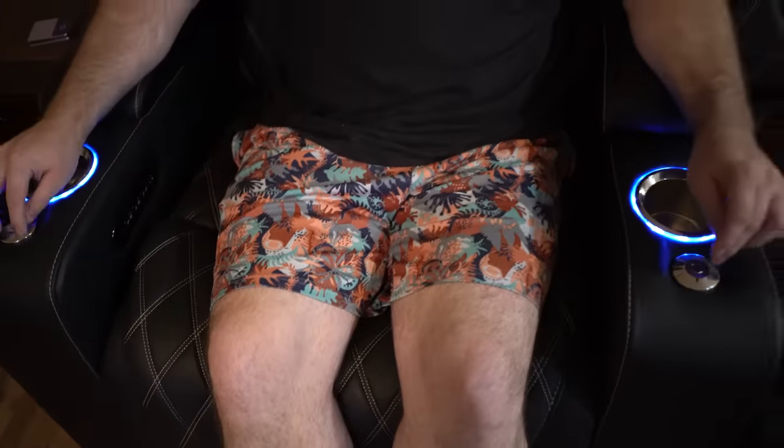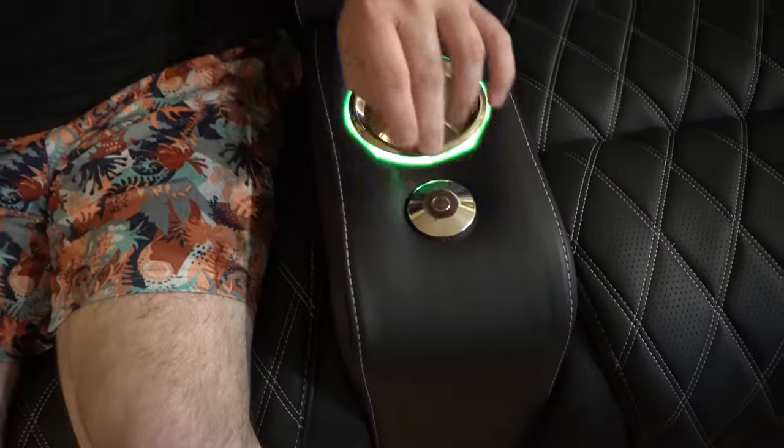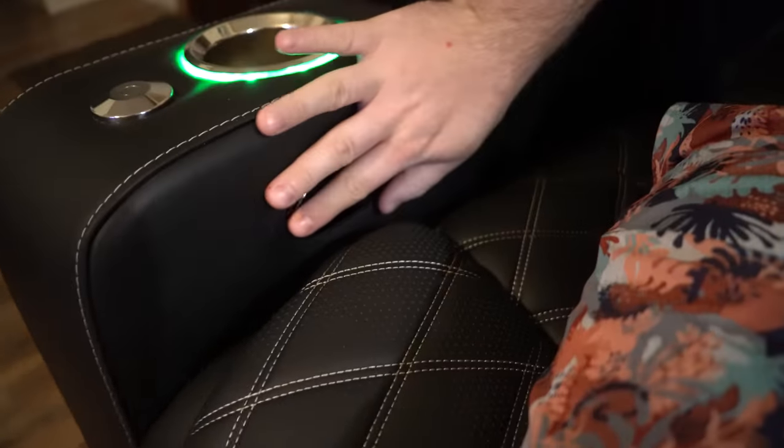Now that it's all set up, we have the Valencia seating — it's theater seating, and this is the straight one, not the curved one. They do ones that are curved in case you want to put them around your projector, but we have ours in the living room. It has full LED lighting and these two little things that you can use as tablet or iPad holders and phone holders.